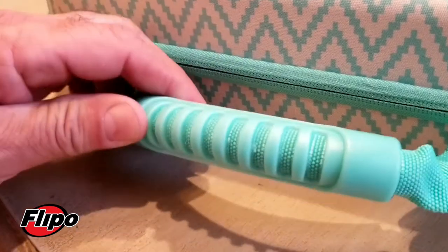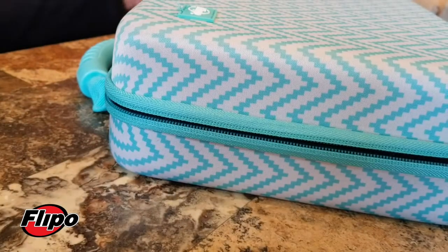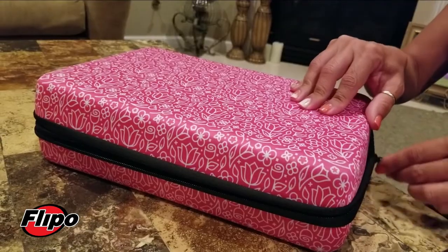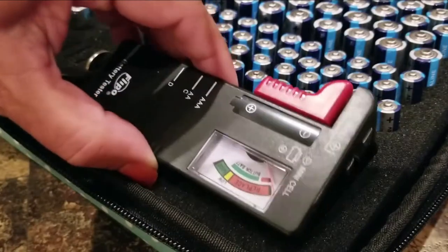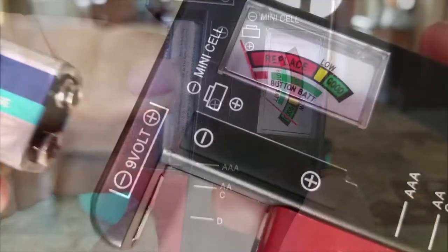Each woven cloth bag has a carrying handle, durable zipper, and two convenient sizes. You can store 60 batteries or up to 148 batteries. As an added bonus, a battery tester is included to ensure your batteries are fully charged.